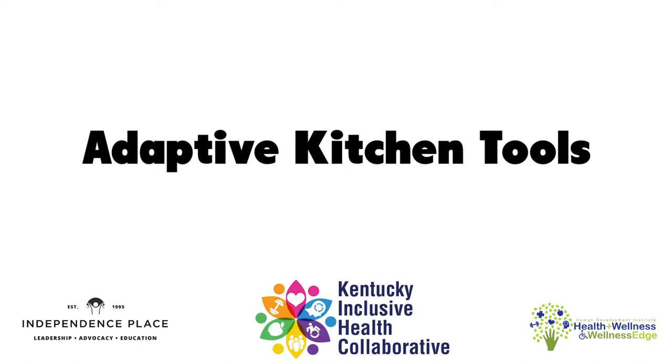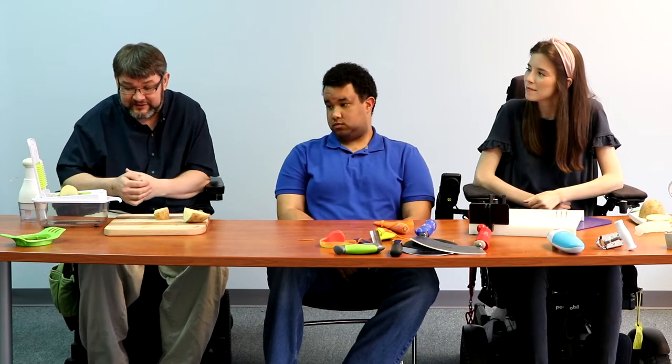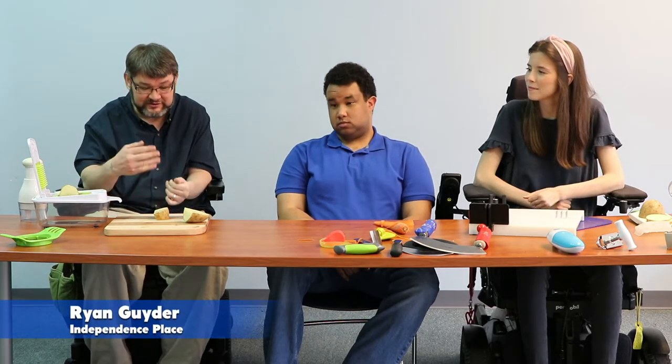This video includes demonstrations of how to use certain adaptive kitchen tools. Please refer to the video description below for the full list of items and timestamps for when they appear. I'm going to demonstrate some instruments that help you to dice and chop up some food items.